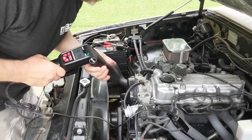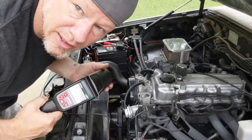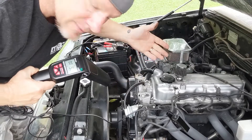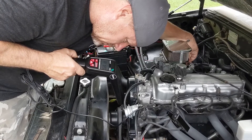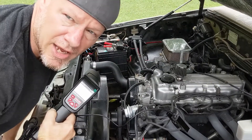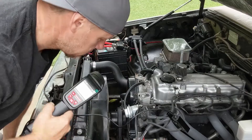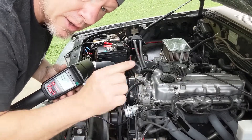I unpinched the vacuum advance — just wanted to do it by the book. Now that it's connected and I'm looking through here, the camera frames per second won't match the strobe so you won't be able to see it like I'm seeing it, but it's right on 12 and it will advance as I give it some gas. It goes and stops at a certain point — whatever the timing curve is on this engine. It looks like it's pegging at around 30 or 35, but it's hard to tell without more grading on the timing cover.